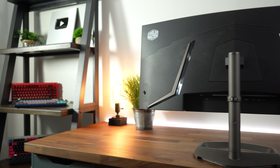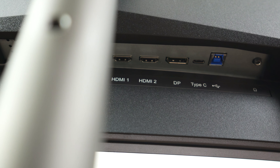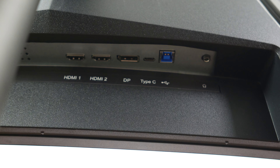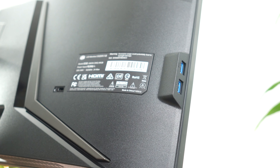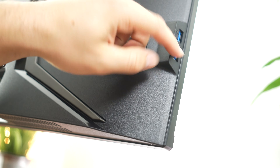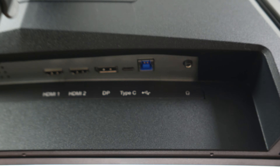For ports, this has one DisplayPort 1.4, two HDMI 2.0s, a USB Type-B upstream, two USB Type-A downstreams, a USB Type-C with 65 watts of charging, and a 3.5mm audio out. The USB-C and USBs are a nice premium addition. The USBs are on the left side of the monitor — great for charging headsets and things like that.